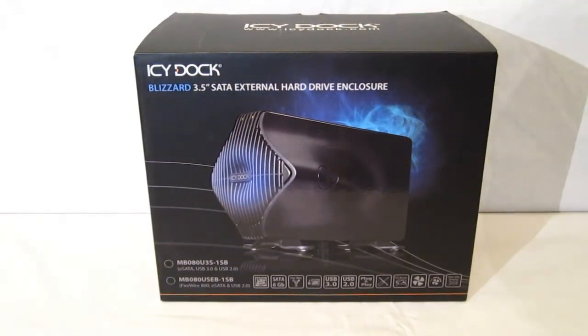Another interesting thing about the 80mm fan is that it is auto adjusting and does adapt its speed to the temperature of the hard disk drive.